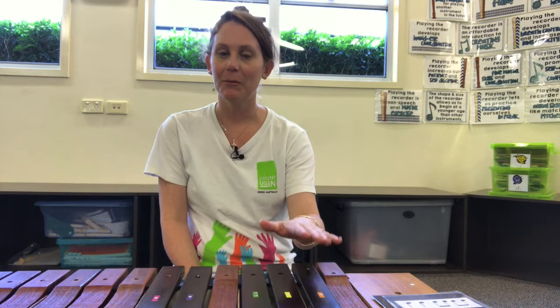Hi guys, welcome to my music room. My name is Mrs. Lennon and today we're going to do some activities using the xylophones.